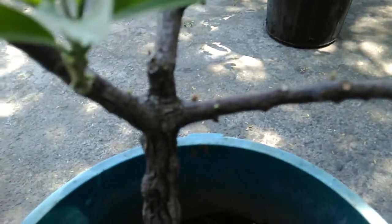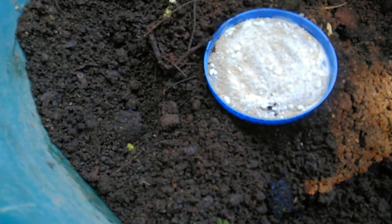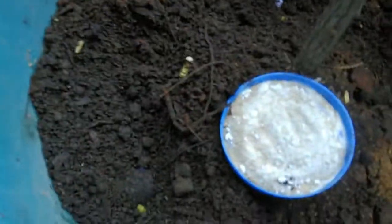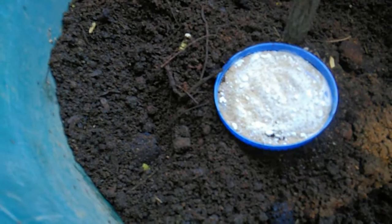Now you can see the ants coming up — they're already in the branches and trunk of this avocado tree, and some of them are already at the sugar and baking soda combination. You can see how many ants there are, and this is just the topsoil. Just looking at them gives me the goosebumps. As I said, this is an experiment — I'd like to see if this combination of baking soda and sugar will be effective in killing or eliminating the ants in this container, and hopefully it will do the expected job.